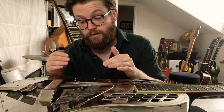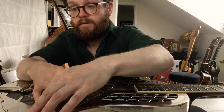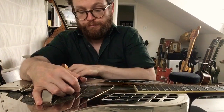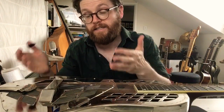Let's take these bits sequentially. Let's deal with the cover plate first — just pressing down, seeing if that makes the buzz go away. In this case, it doesn't.